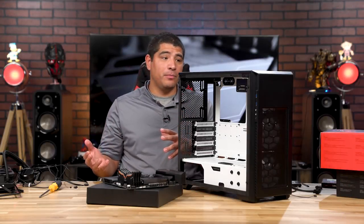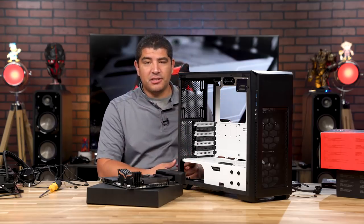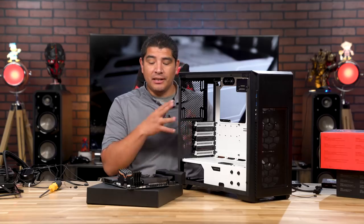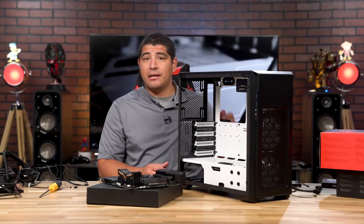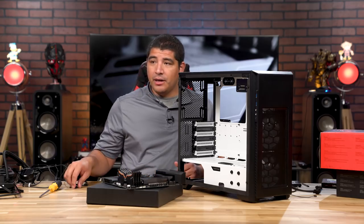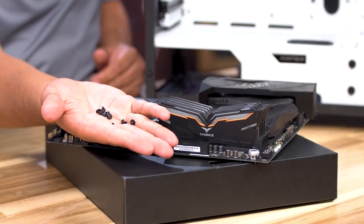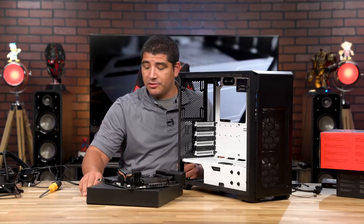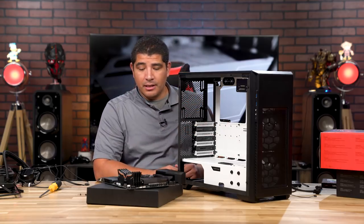Now we're going to mount the motherboard into the chassis. I recommend laying the chassis down on the table for more rigidity. This chassis also has a retention pin in the center for its primary standoff, allowing the board to set in place as you slide it in. You'll also want to separate the nine screws included with the chassis — these are the screws used to mount the motherboard to the standoffs already in the chassis.